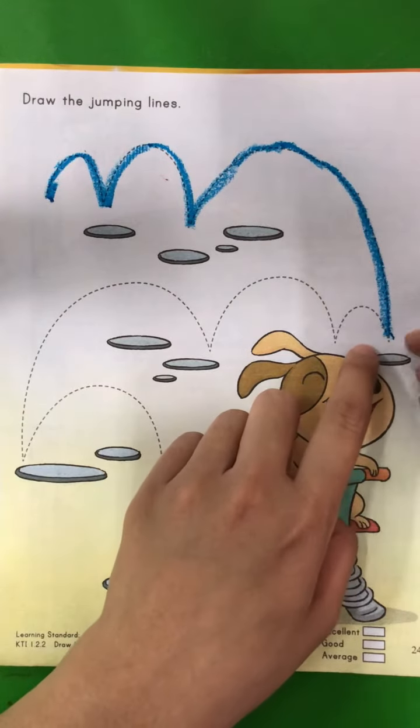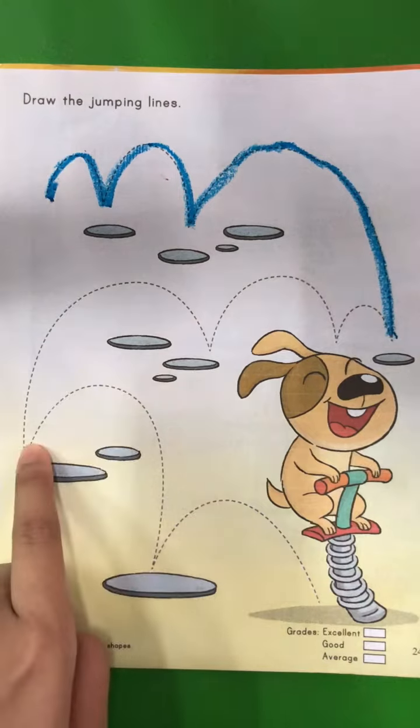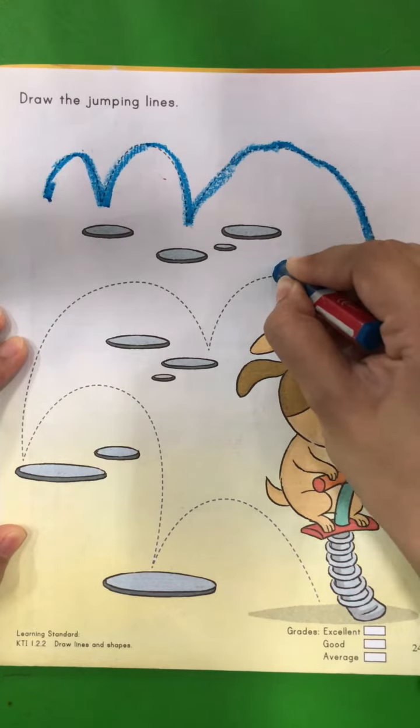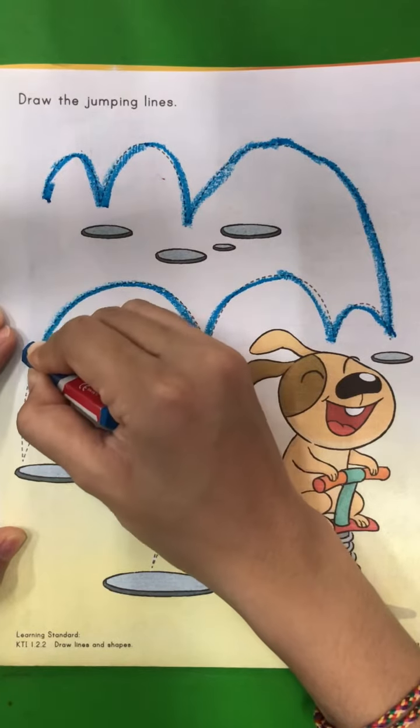Now stop. We are going to draw it from here, from this point to this point. So start from here, follow the line, and go down.